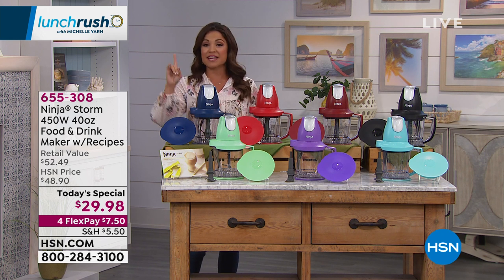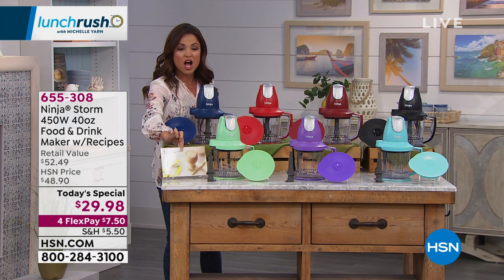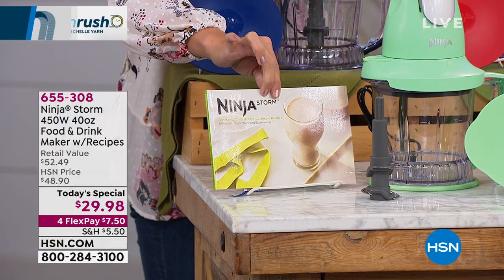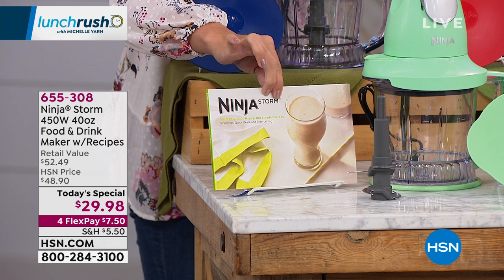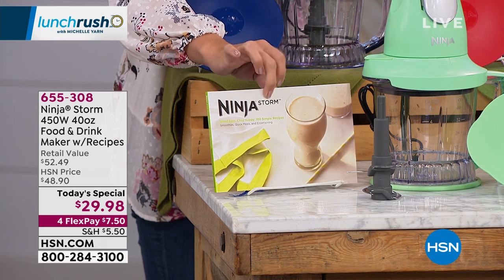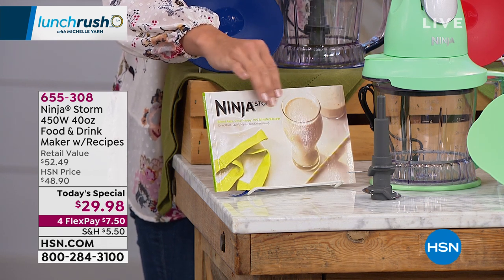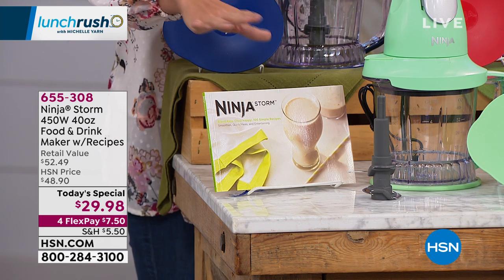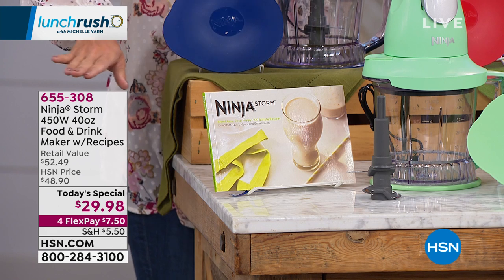We have beautiful colors, and it also comes with a 100-page legitimate recipe book — not a little paper pamphlet like most kitchen equipment. Every recipe we do today will be in this book, and I was already looking at curried chicken, burgers, desserts, margaritas, mudslides — everything you can think of.